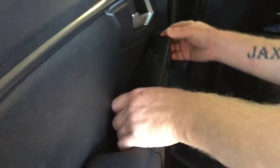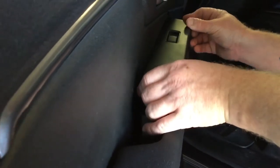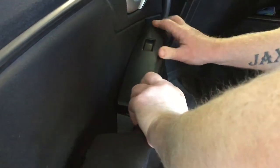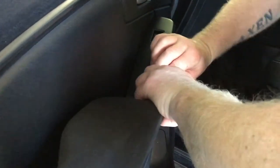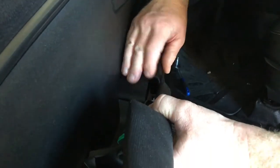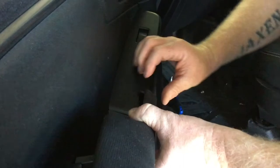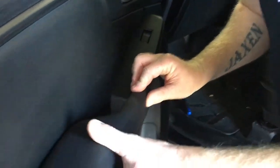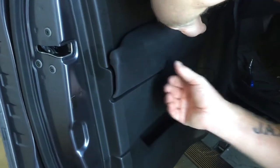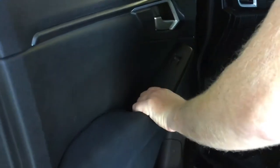There is a little lip on the front of this panel so you've got to get the front in first. Make sure the rest line up — it's a little bit fiddly. Once it's in the right spot it simply just goes down and locks back in.